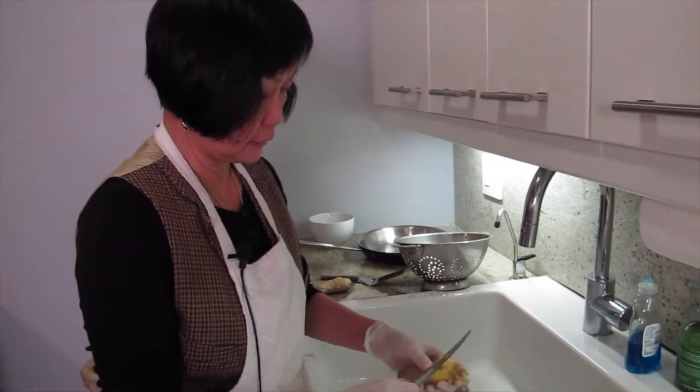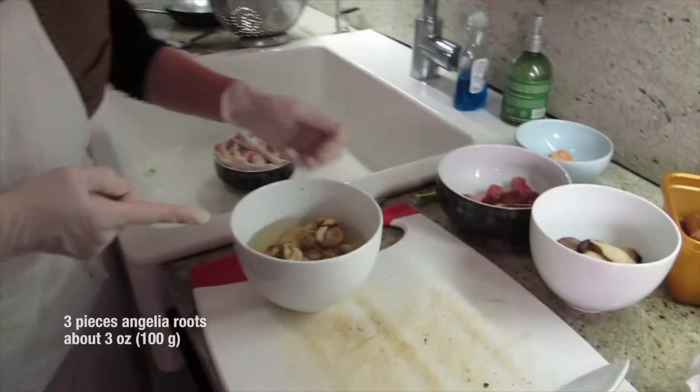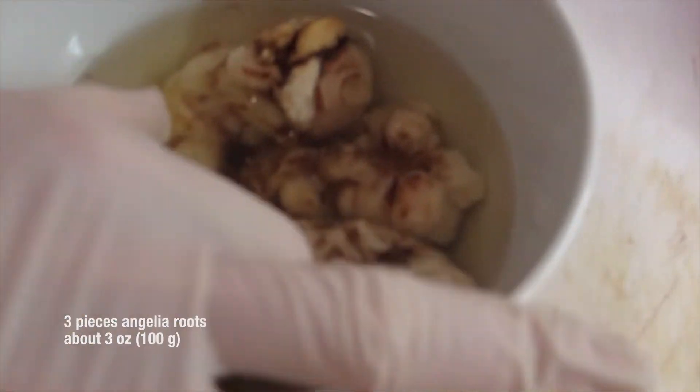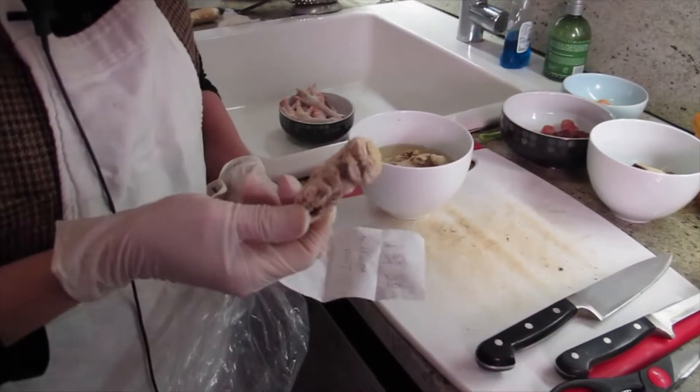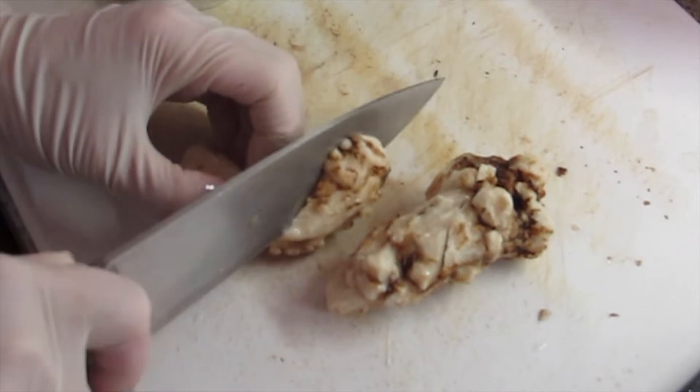It's supposed to be good for your circulation. See this thing? I soaked it from last night. This is the angelica roots. But they look like this before you soak it — it's really tough. Cutting it like this.